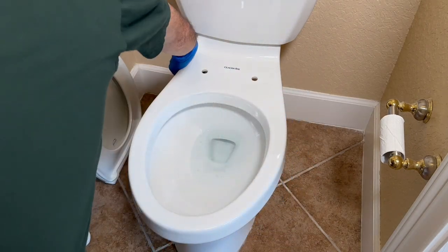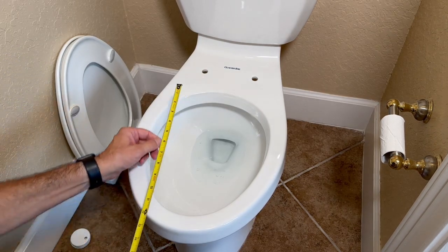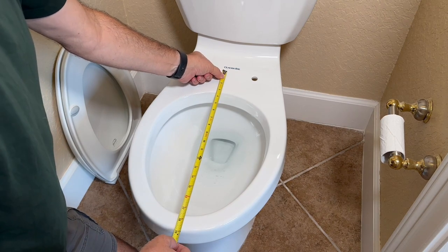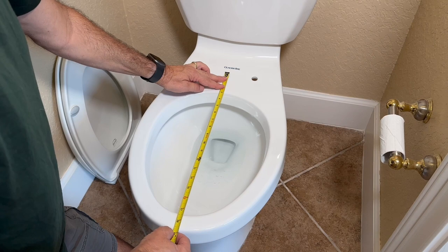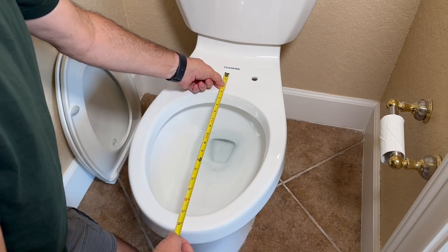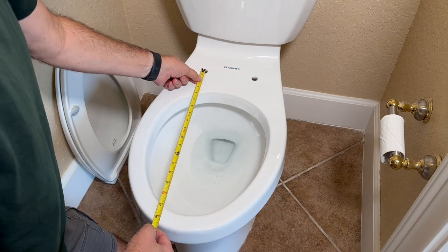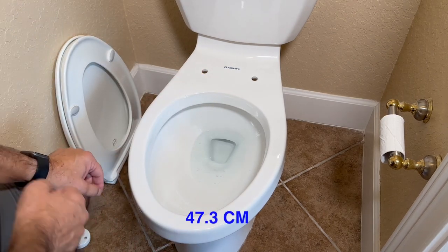If you're in the U.S., you need to make sure that you get the proper size toilet seat. Mine's an elongated bowl. In the U.S. we have a smaller round bowl and a larger elongated bowl, and this one is 18 and 5/8 inches.